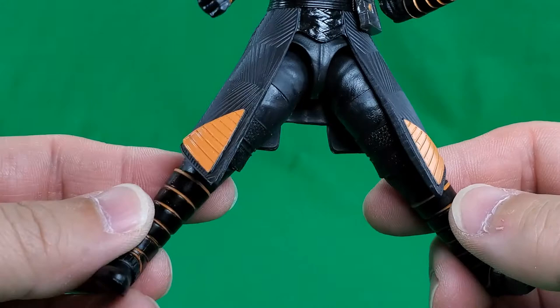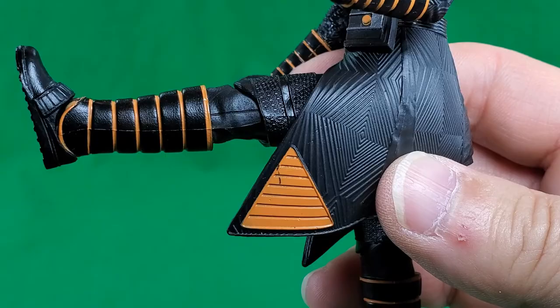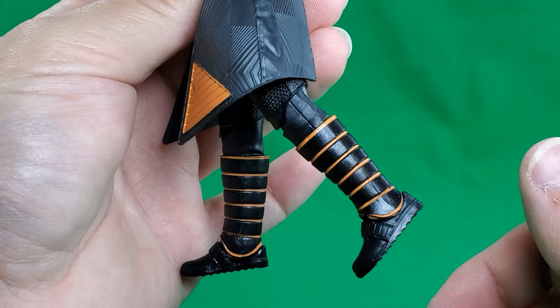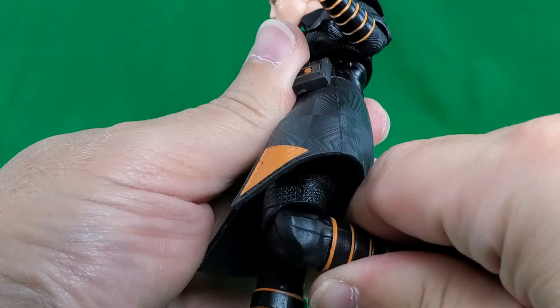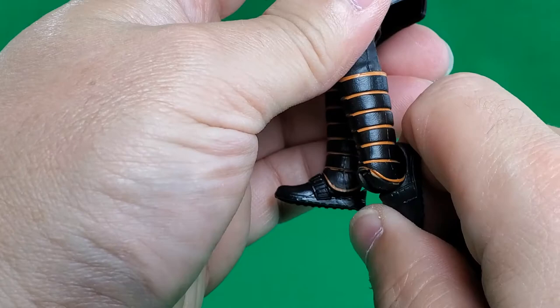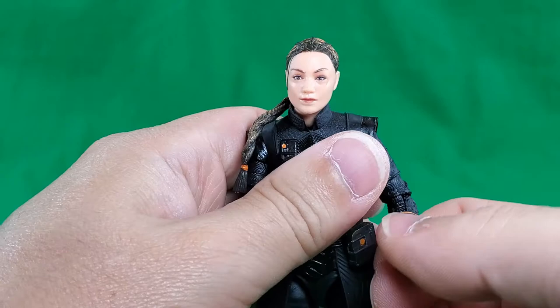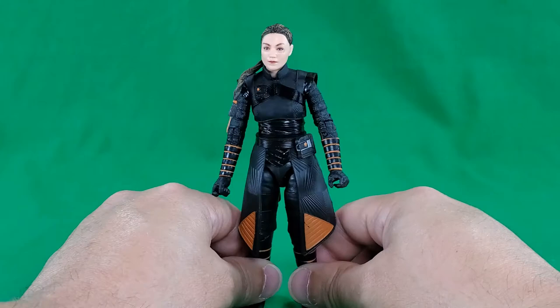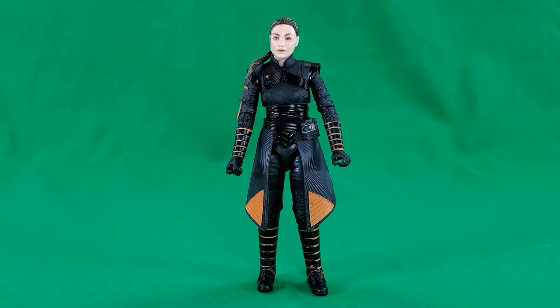As far as the hips go, because of this overlay she'll only give you that much of the splits. She kicks forward, not quite 90 degrees but it's close. Back - better than some Marvel Legends even with this overlay getting in the way. At the knee, hinge and swivel - rotates around 360 degrees and gives you right at 90 degrees for bend. At the ankle, tilts down that far, tilts up just slightly, and a forward facing pin for rocker. And that, my friends, does it for a look at the figure and her accessories.